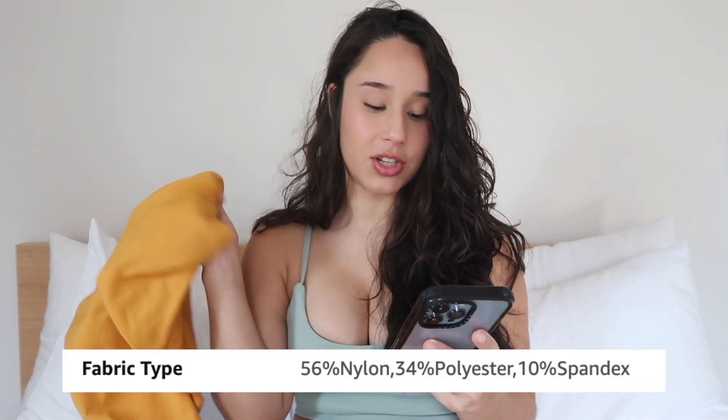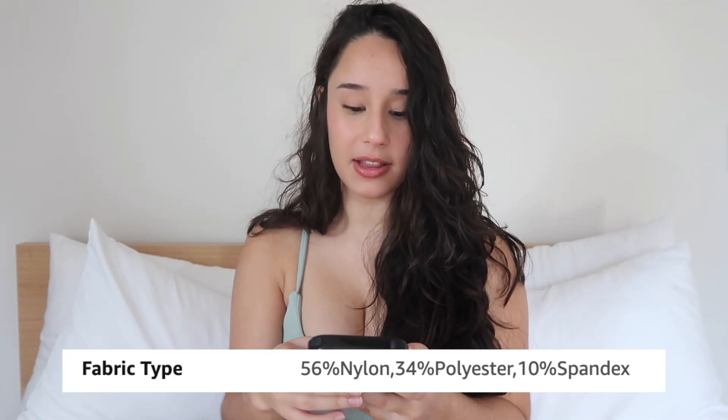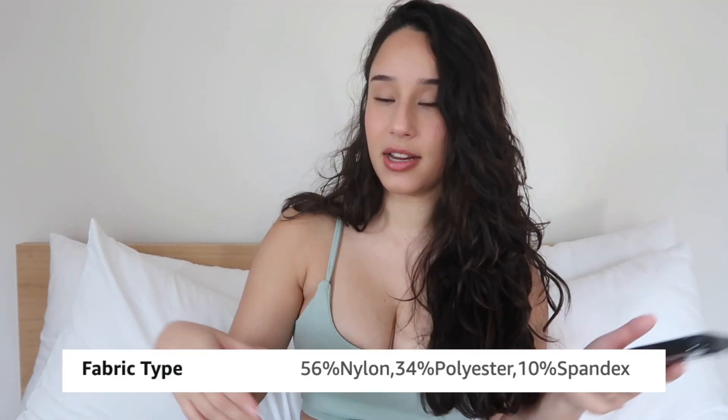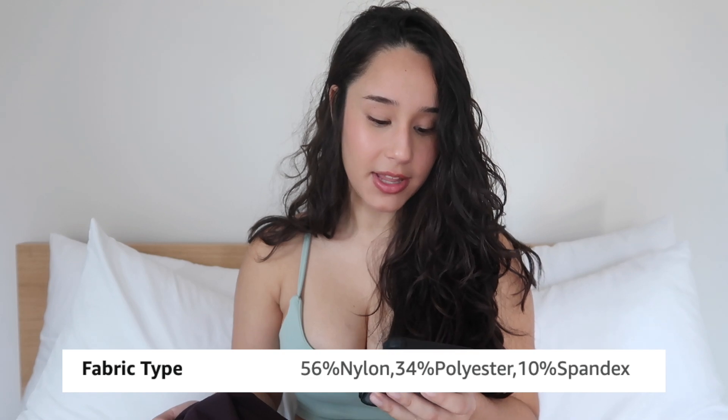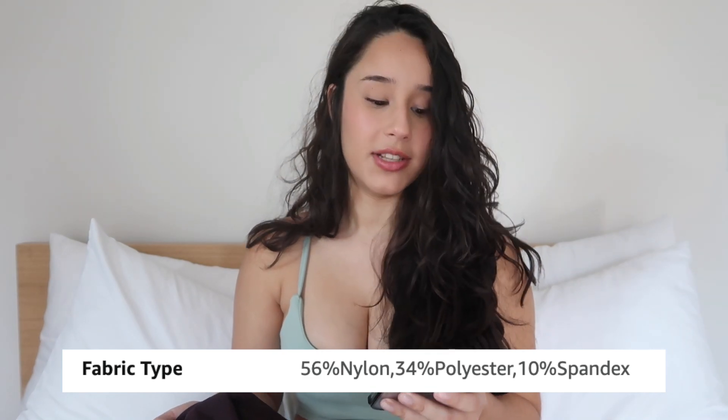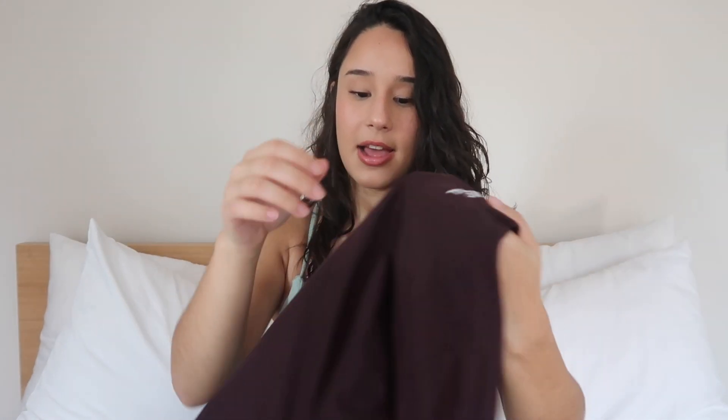The fabric type for this one is 56% nylon, 34% polyester, and 10% spandex. I think this is the first legging I've seen with this particular fabric composition — most other leggings tend to have a similar blend, but this is the first time I saw a composition like this. The brown ones have the same composition.